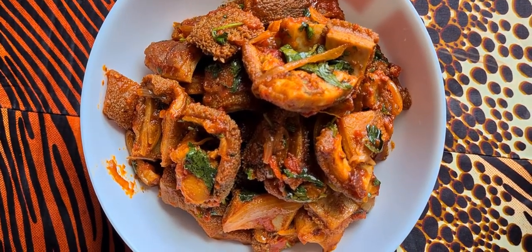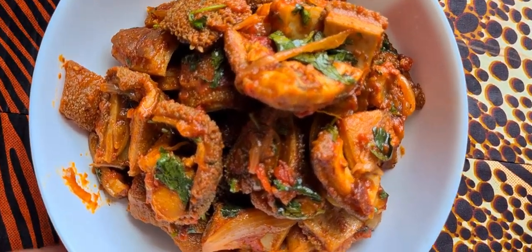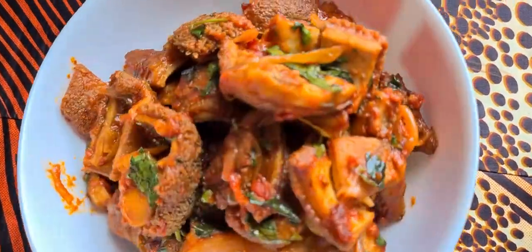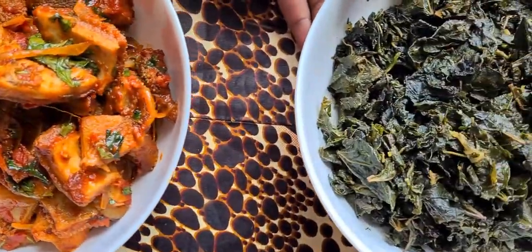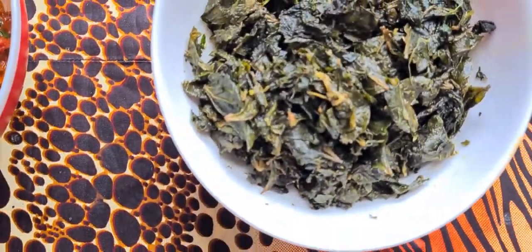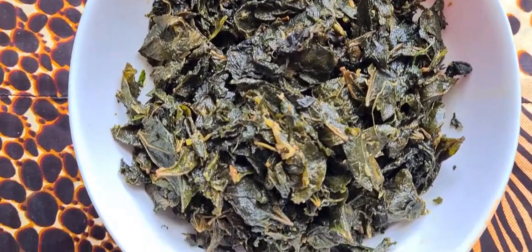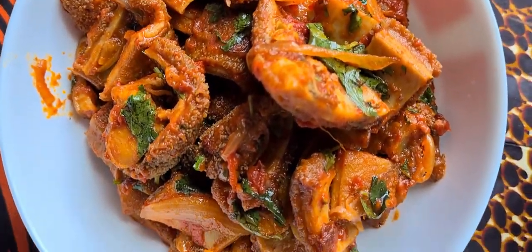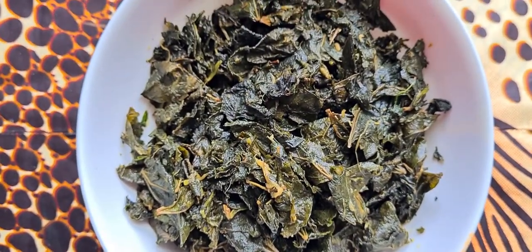We're coming to the end of this video. As you can see, we have our cow stomach — matumbo, or shaki for those who know it that way — the tripe, and our strained vegetables that were cooked in the cow stomach soup. I've also cooked some ugali to accompany the matumbo. Let's show different ways you can serve the food.